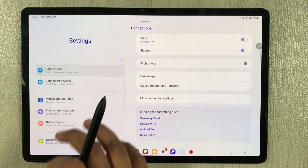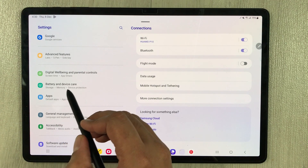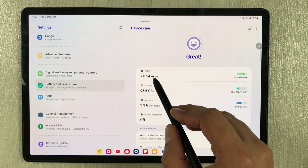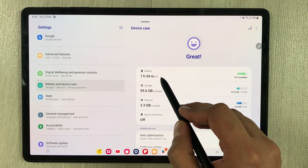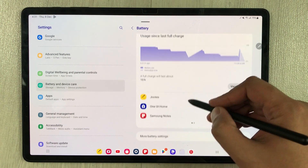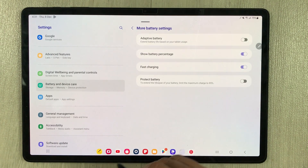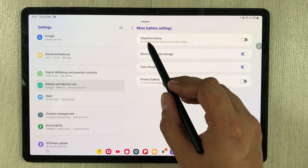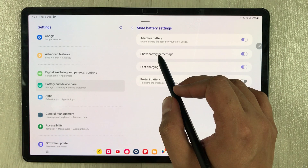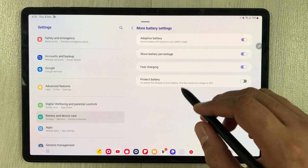For the next setting, go back and scroll down on the left side. Select Battery and Device Care, then select Battery. Scroll down and select More Battery Settings. Here you will see Adaptive Battery — enable it. It will extend battery life based on your tablet usage.